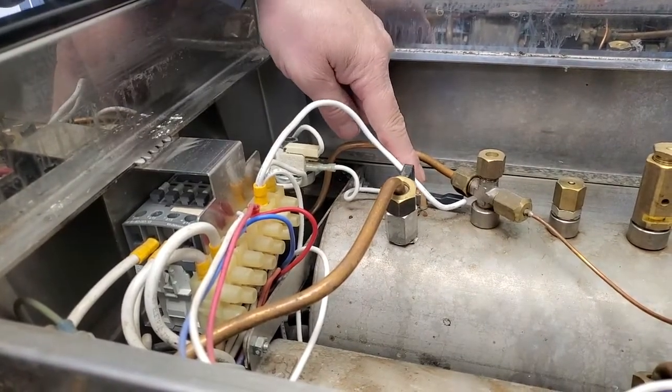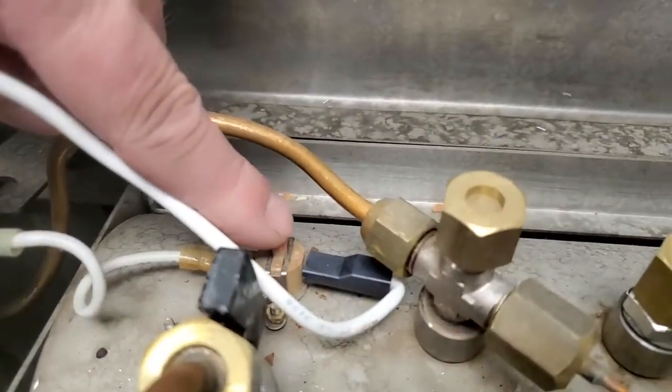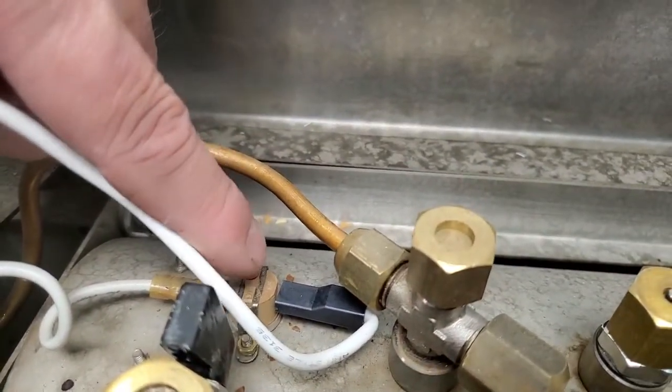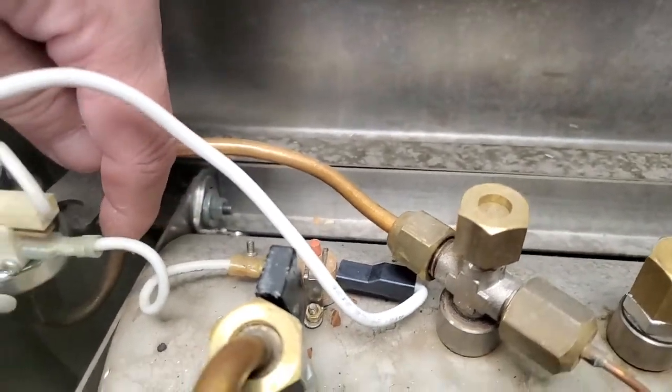Here's our safety switch. The newest machines actually have a dual-pulse safety switch that is connected directly to the heating element.